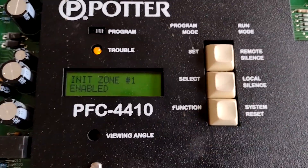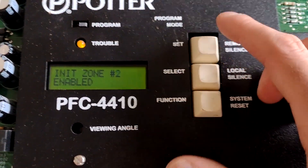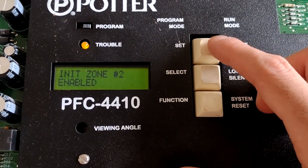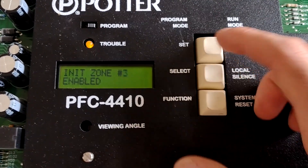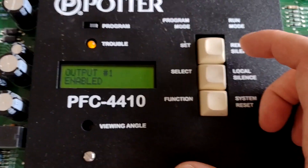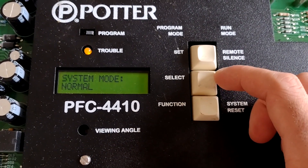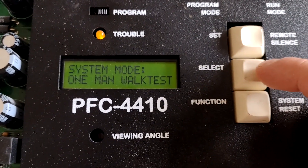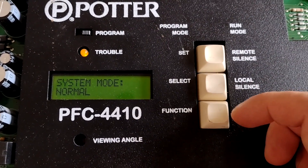Initiating zone one — this is where you can go to enable and disable. We can set that to two and select this to change the state. Zone two is also enabled, three is enabled, four is enabled. All the outputs are enabled. System mode is normal — we could select between that and one-man walk test. I'm going to keep it on normal for now.